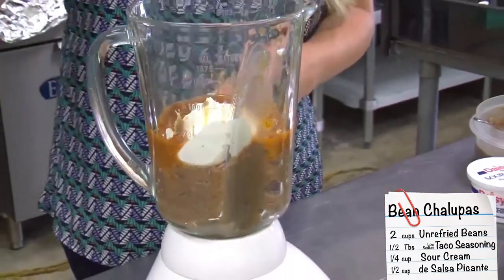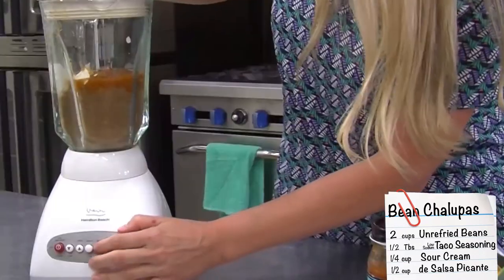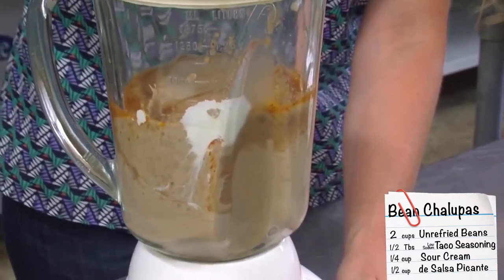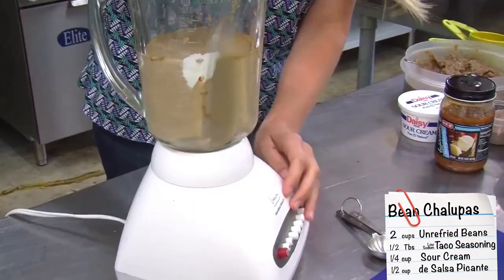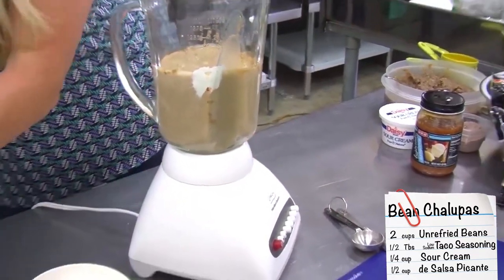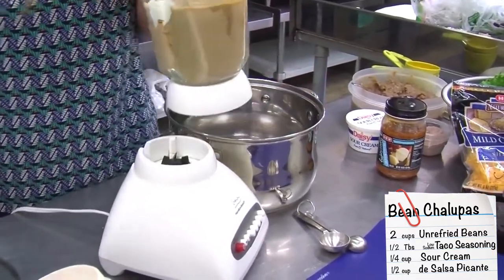This is just going to give our beans even more flavor. Make sure you have the lid on tight and just turn it on. Once it's all mixed up, we're going to add it back to our pot so we can heat up the spread.